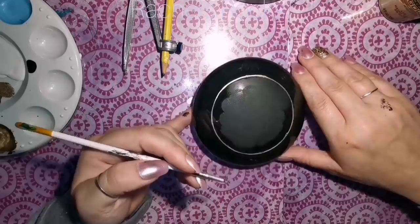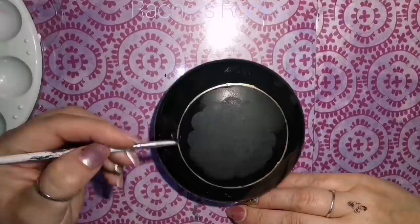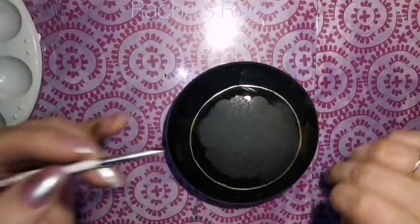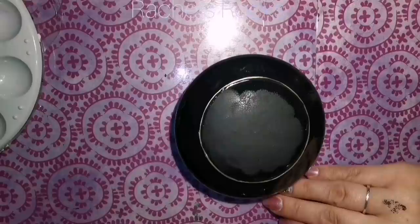I used a compass to put my circle on there, but you can find anything circular, draw around it, and then paint gold to fill in your circle. Once that's done, I'm going to fill in the center with black paint again because you need to sandwich the crackle medium between two layers of paint.